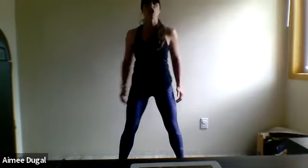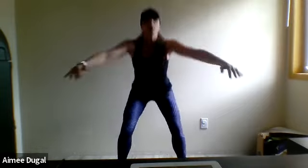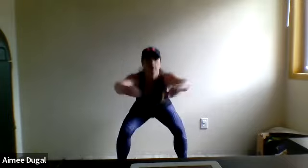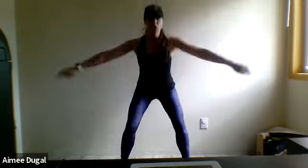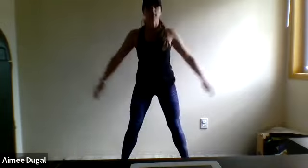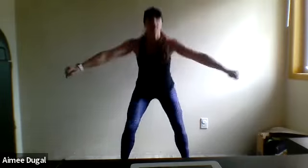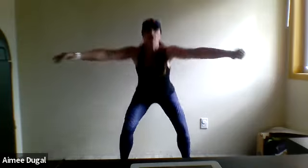We're starting off with squats. Bring those hands into the center, go down and up, push those hips back, focus on those heels. We really want to get that blood flowing — swing those arms into the center, push those hips back. Breathe in and breathe out, keep it up.